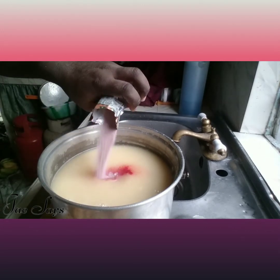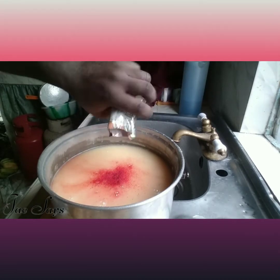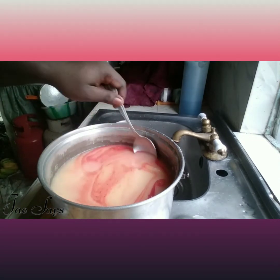You can go ahead and pour all of it into the mix. Stir generously — you can already see the color change.